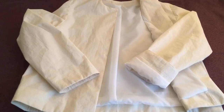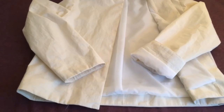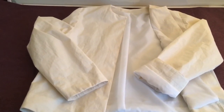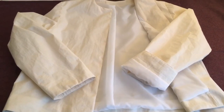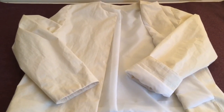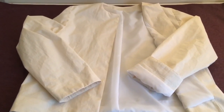Here is the end result of the coat or jacket that's lined — fully lined, fully attached at the hem and the neck facing. And as you can see with the turned up sleeve there, it's also attached at the sleeve hem. And that completes this demonstration.